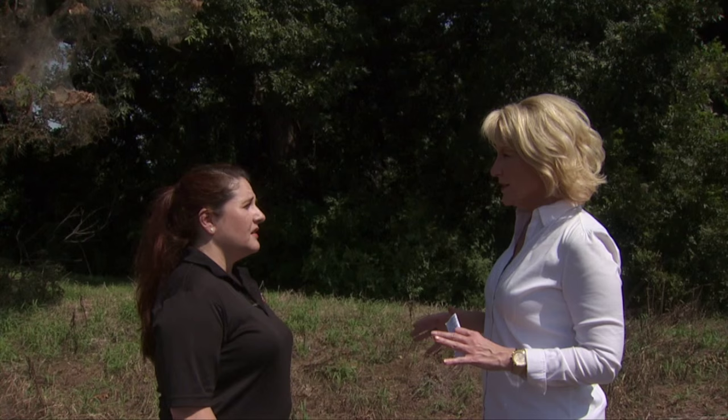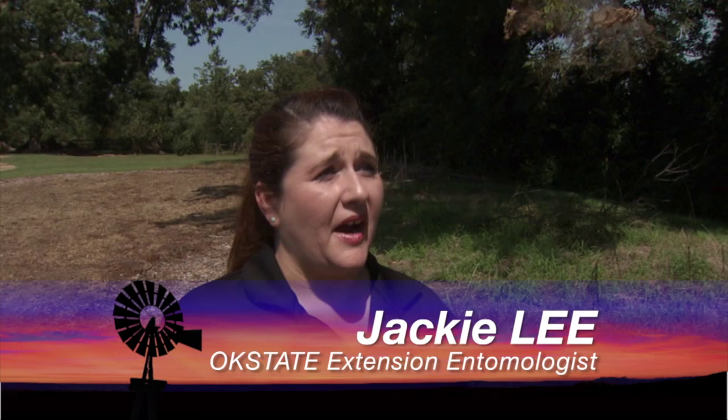County Extension offices across Oklahoma are getting a lot of calls lately about webworms. Joining us now to talk more about webworms is Jackie Lee, our extension entomologist. Jackie, we're seeing these in a lot of trees all around the state. Give us an idea of what people are asking you. We're seeing these at greater numbers this year than in previous years, and I have received a lot of calls in my office concerned about whether or not these webworms could affect the pecan crop this year.